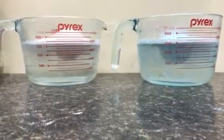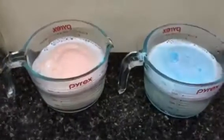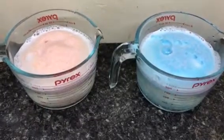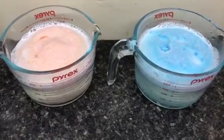Hmm... looking at it, it does certainly look like the one that's powdered did explode a little bit faster, but the one that's not is catching up just fine.